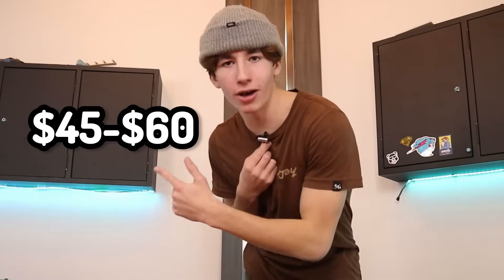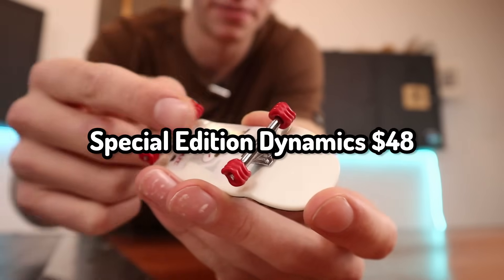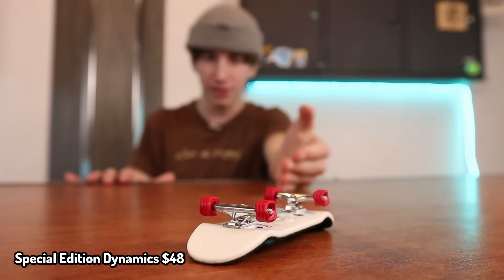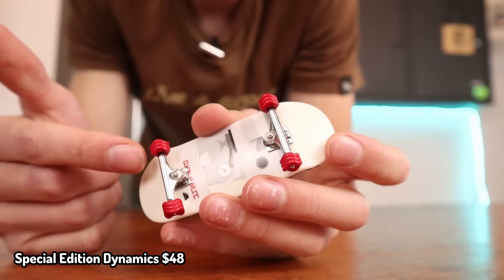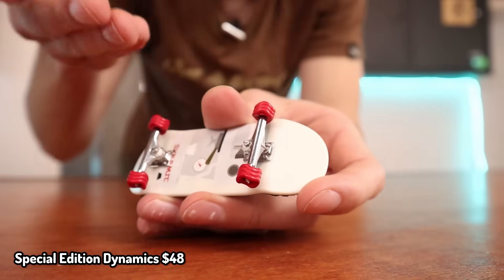Let's move the money meter in between $45 and $60. That is a lot of monies. More Dynamic Trucks — except these are special edition. The last Dynamic Trucks I showed were these exact same ones, but these are actually the special edition ones that are a little bit more expensive. Instead of having an inverted kingpin, these just have your standard nut that still goes on. Overall, I like them a little bit more.